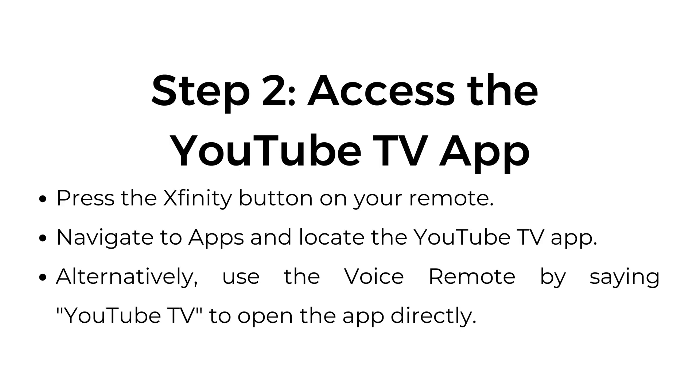Step number two: access the YouTube TV app. Press the Xfinity button on your remote. Navigate to apps and locate the YouTube TV app. Alternatively, use the voice remote by saying "YouTube TV" to open the app directly.